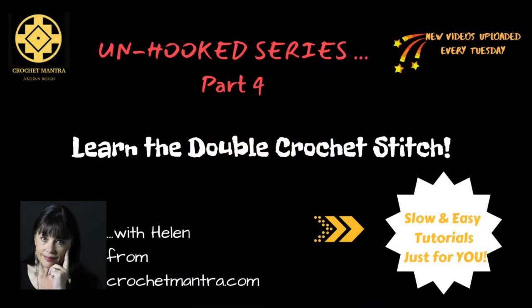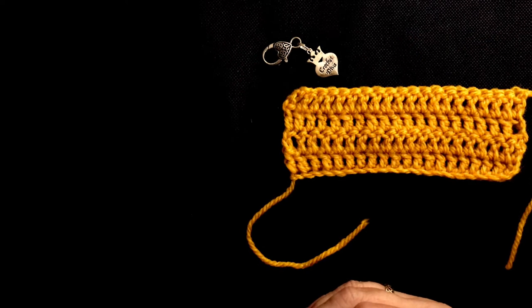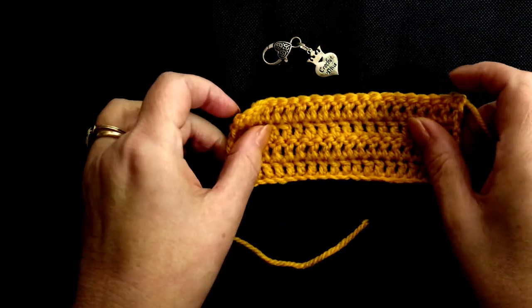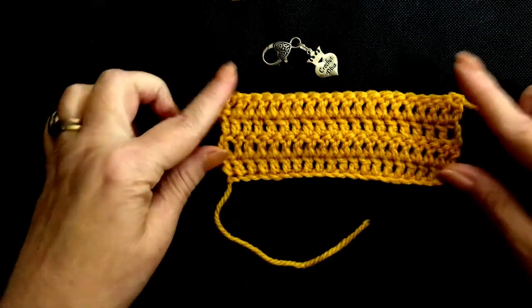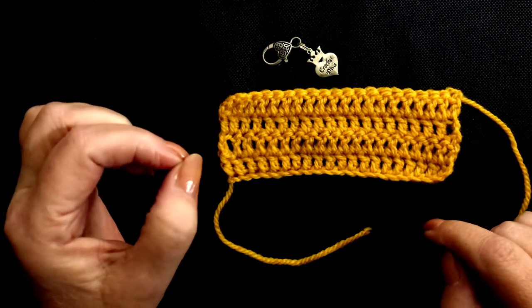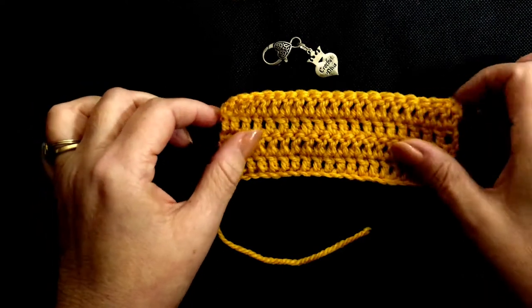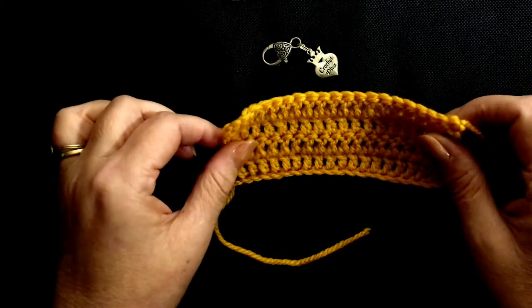Hi, it's Helen from CrochetMantra.com. Welcome. Let's get creative. Hi, welcome back to CrochetMantra.com. Today we're going to learn how to do the double crochet stitch. It's a very beautiful stitch. It's a much taller stitch than the single crochet that we learned, and it's taller than the half double crochet that we learned. So without further ado, let's get on.